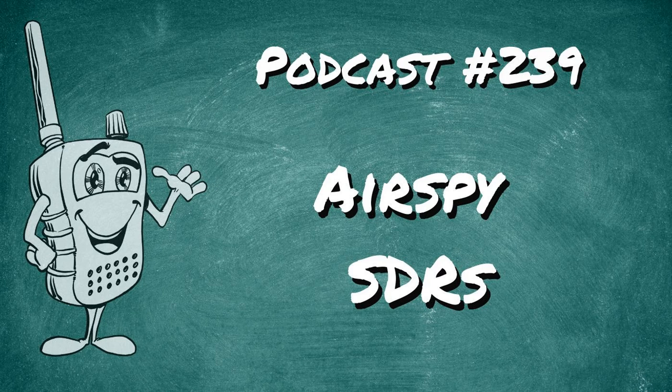If you're serious about software-defined radios and you're looking for something that will be bulletproof more or less, take a look at the AirSpy products. I highly recommend it. Today on the podcast I'm going to tell you why I bought my radio, what I've done with it, and why you should get one too.